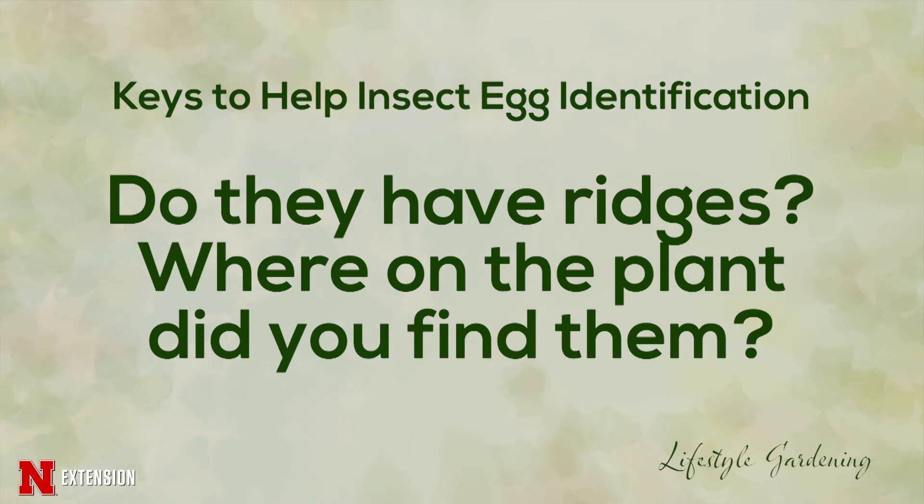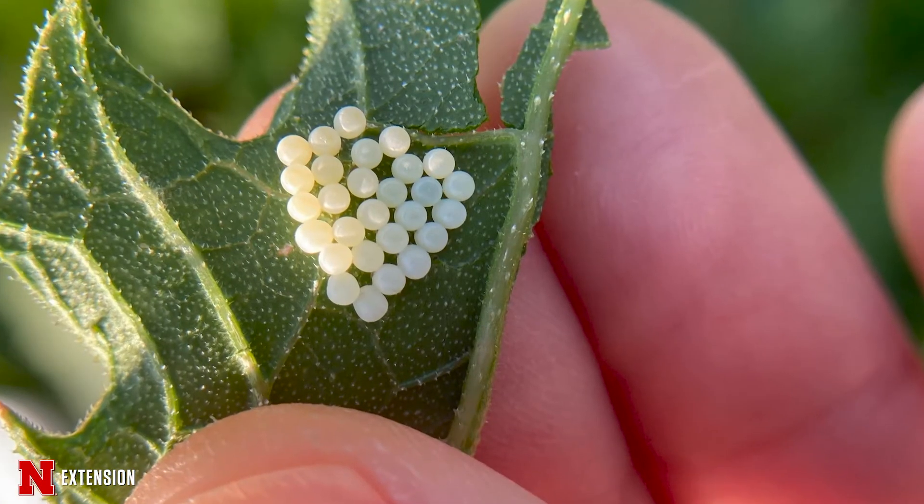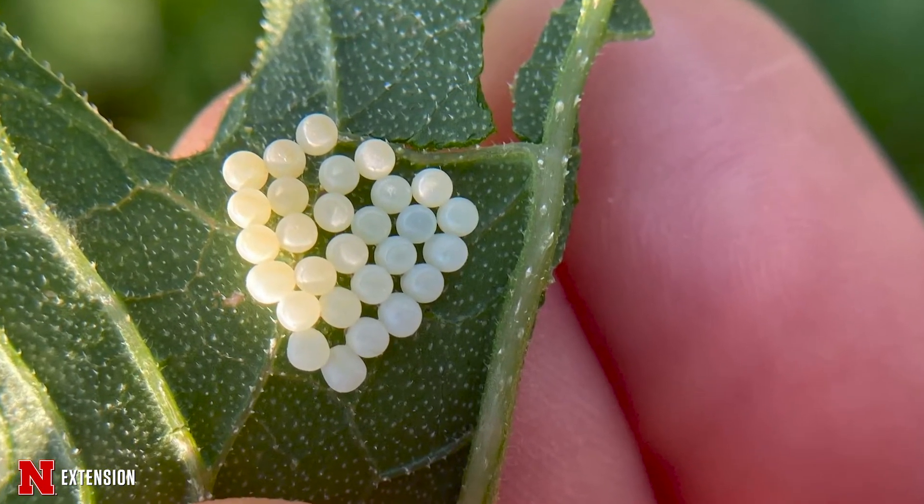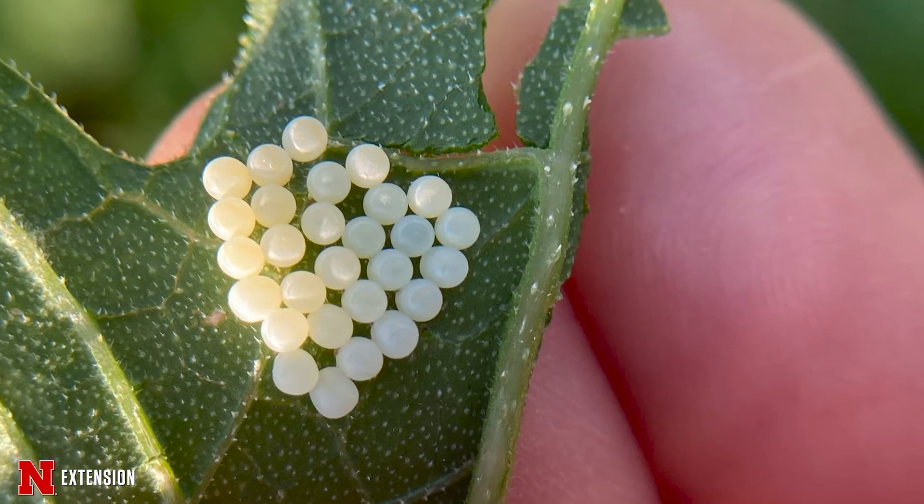But we have so many different insects here in Nebraska and elsewhere, and they all will start off as an egg, so we want to know what those look like so we can help you.